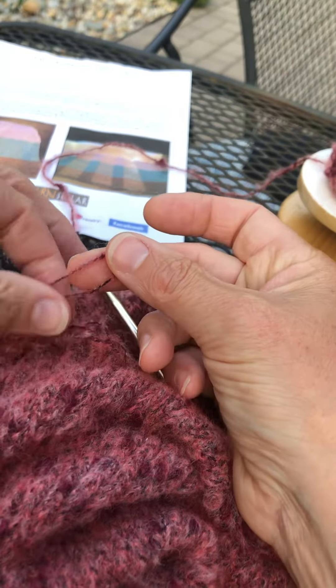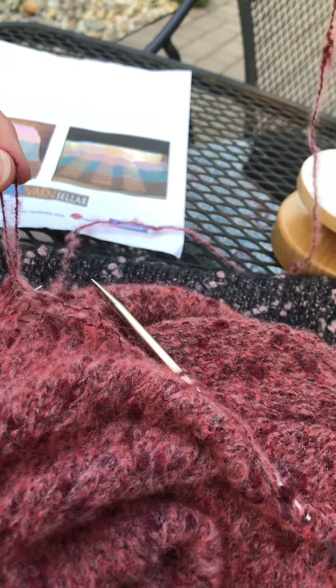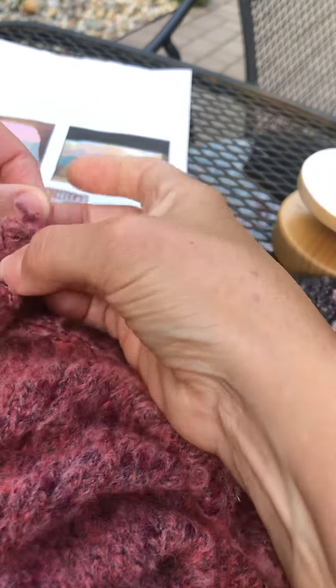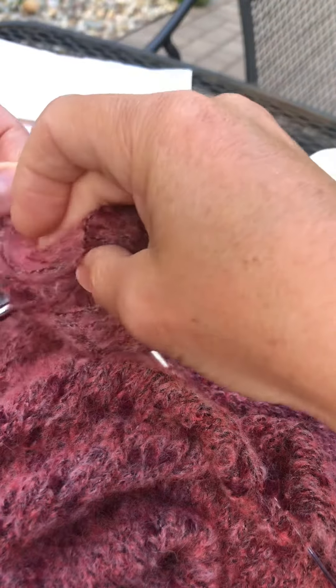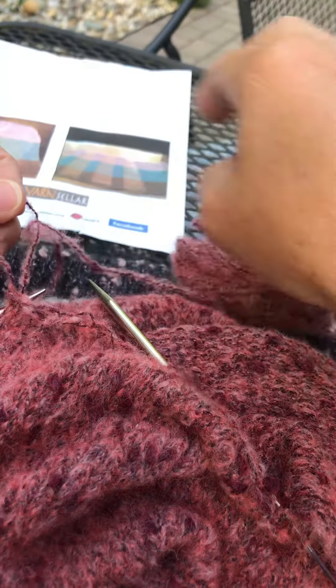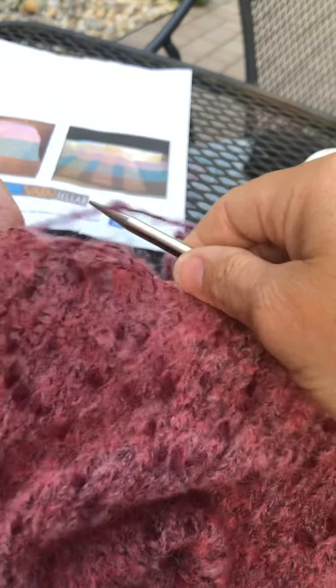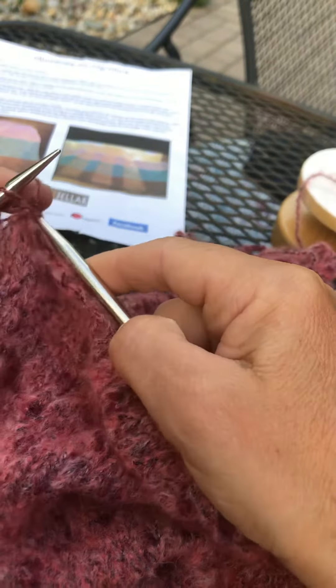I've described that in the pattern, but I wanted you to be able to see it. You're taking your ball of yarn and putting it all the way through this one stitch, which locks those six stitches. Then you will knit four stitches.